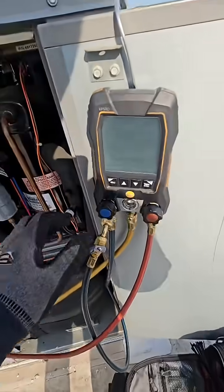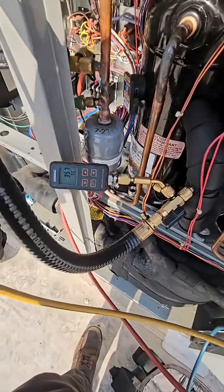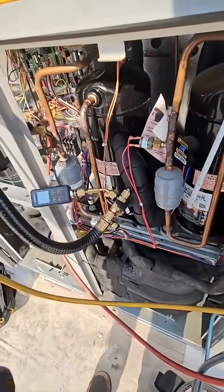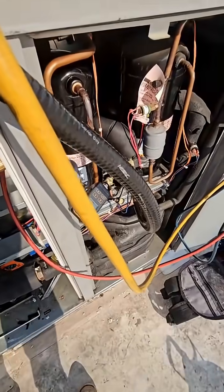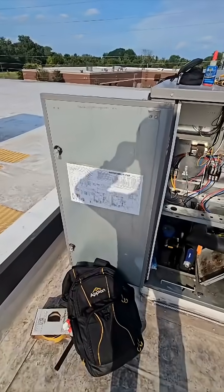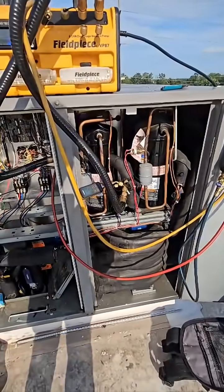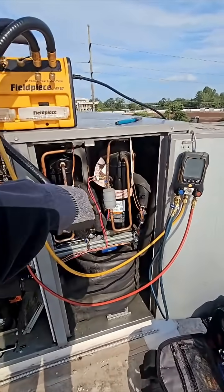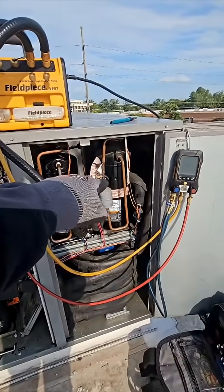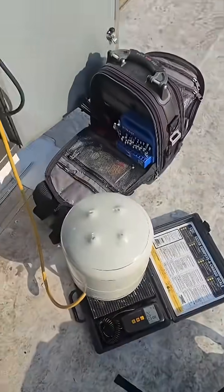We did cut the dryer out as well. Vacuum going — 14.7 on the gauge, 358 on our microns. We isolate it, see about decay. If we pass, we'll charge it up. It takes 8 pounds, 2 ounces. I'm just gonna adjust a little bit and then we'll charge and try to match head pressure or discharge on this one to this one. So that's how we're gonna do it — 8 pounds, 2 ounces in there.